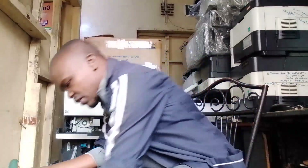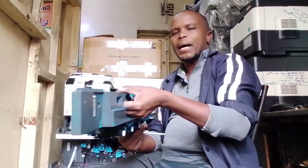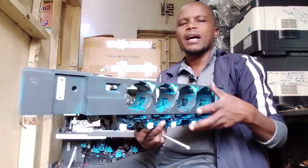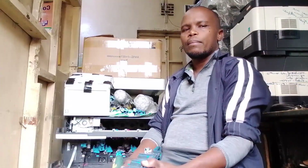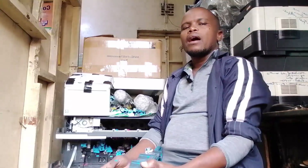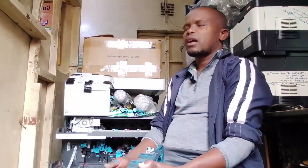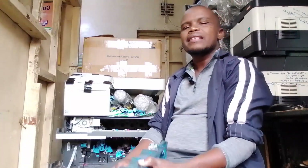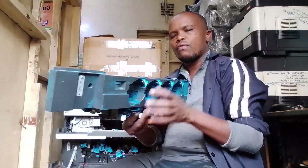For today, our topic focuses on this device here — just a part of the printer, a Konica Minolta printer. This applies across digital printers from other companies different from Konica, like Ricoh, Kyocera, Canon — this is a very important part of digital printers.